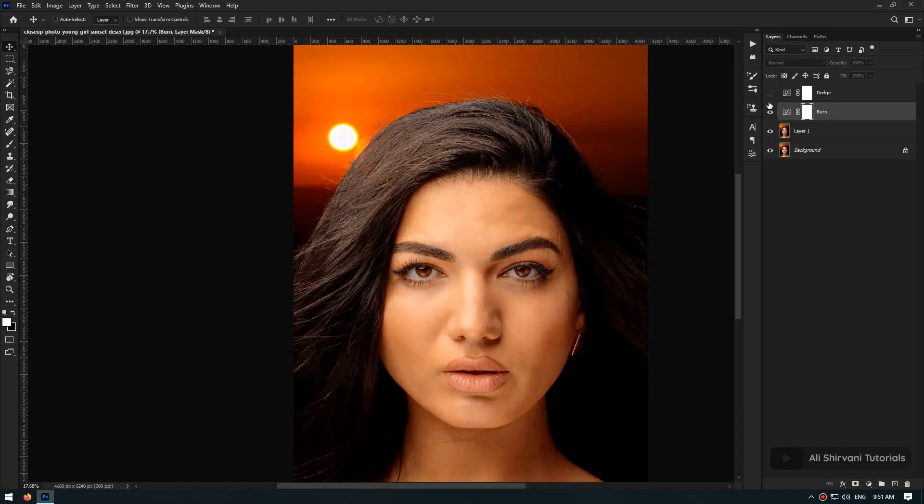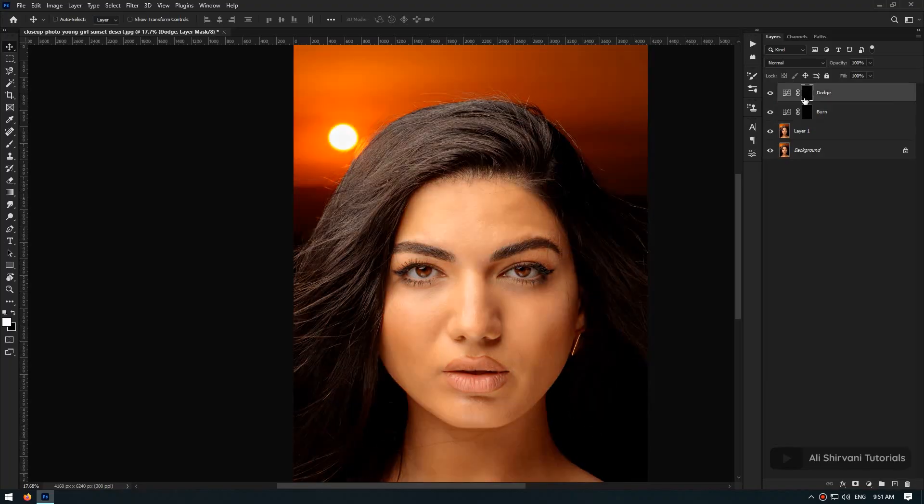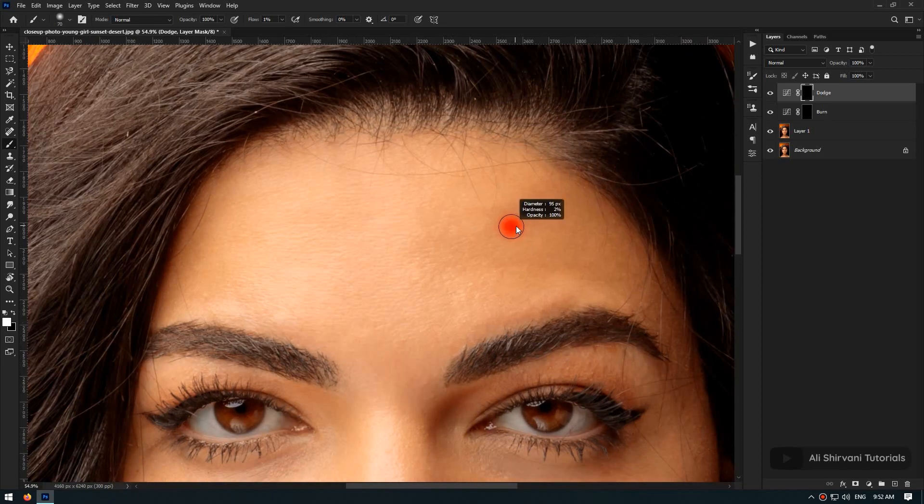Now I turn on both of them, then click on the mask of the layer and press Ctrl+I to invert the mask, which means now these layers aren't affecting the photo at all. Now I'm beginning with the forehead and brightening these dark areas. For this, I pick my brush tool and set the flow to about one percent, and after adjusting the size of the brush I'm beginning to slowly paint over these dark areas.